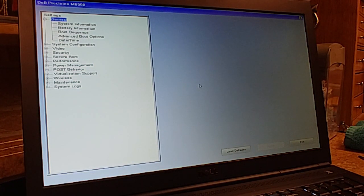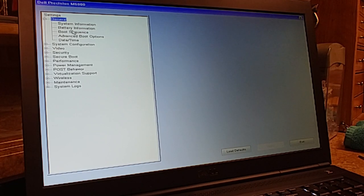All right, we're in BIOS right now. I need to go to Boot Sequence. It's showing: Disk Drive, Internal Hard Drive, Storage, CD-ROM Drive, DVD Writer, and Onboard NIC — though I don't think there's an onboard NIC on this. It says Disk Drive is first. I'm going to exit and see if it boots off that drive bay. If not, I'll have to put it back in the secondary bay.